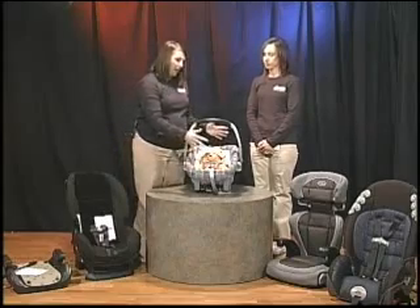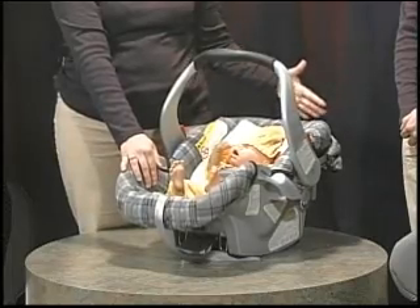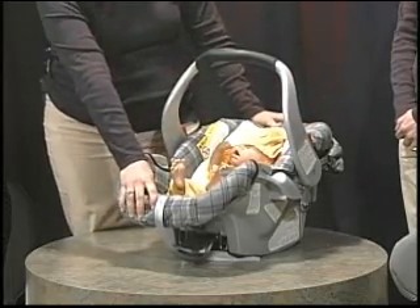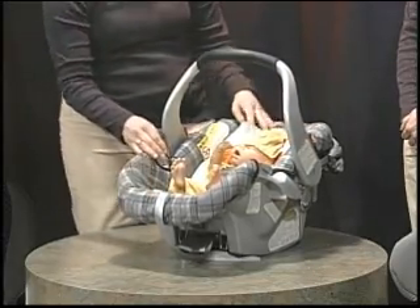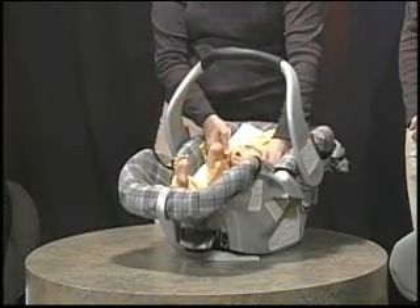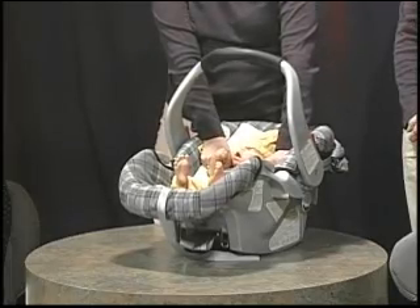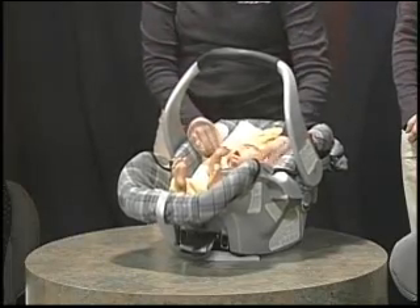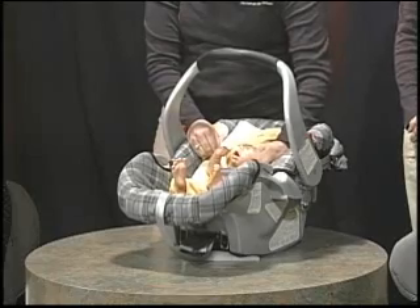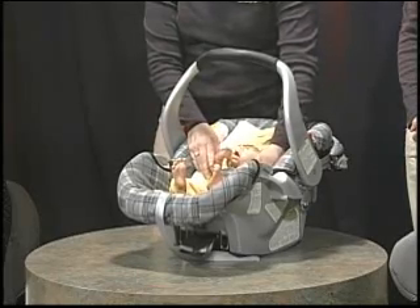You want to make sure that the child fits within the shell of the seat — that their head isn't hanging over the top or their feet aren't hanging below the bottom. When they're installed in the seat, the harness straps in the rear-facing position should be at or below the shoulders. You also want to make sure that you're not able to pinch more than an inch of fabric, so the child is held snugly into the seat.